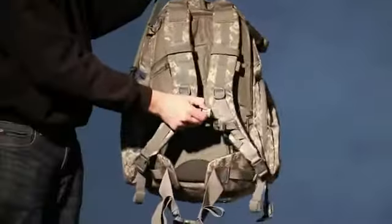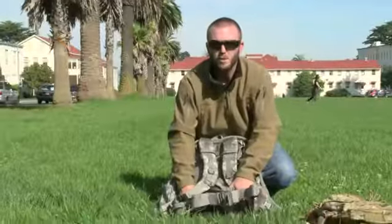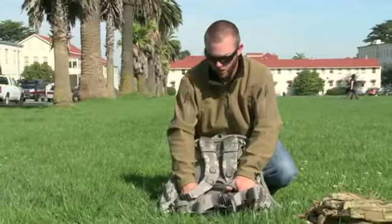Nice padded load bearing shoulder straps design, along with a load bearing waist belt and nice lumbar support to get that weight cinched down low and around your hips.